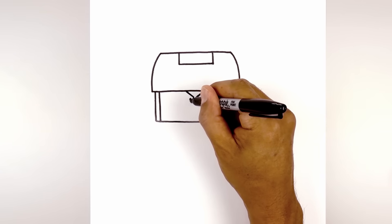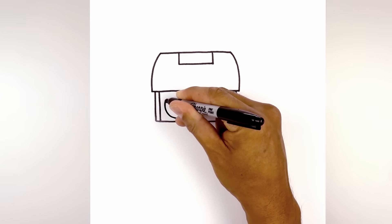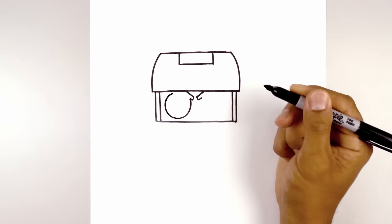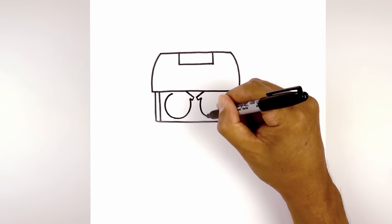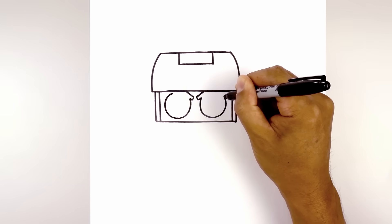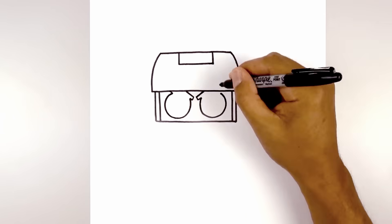Starting from the left, curve around towards the bottom. We're going to leave a little gap on the bottom of the screen and pull that up to right about there. Let's do the same thing on the right, curving in and rounding out the bottom of the eye. We'll pull that up and then angle up and out underneath the top of the cabinet.